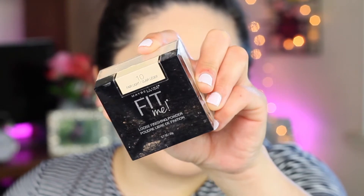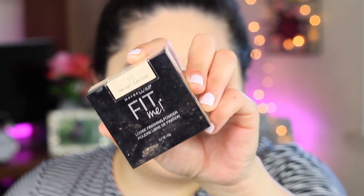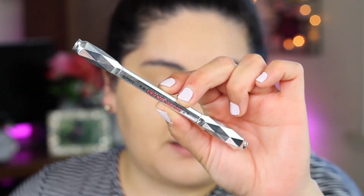And to set my foundation and concealer, I'm going to be going in with this Fit Me Loose Powder in shade 10. I poked my eye and it burns! And then for my eyebrows, I'm going to go with this Goof Proof Pencil by Benefit in shade 5.